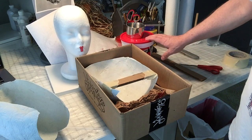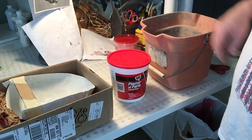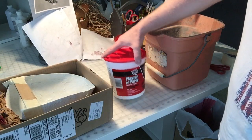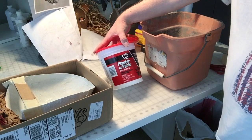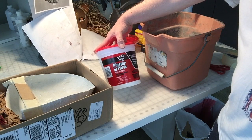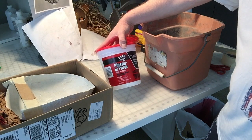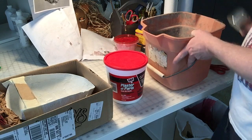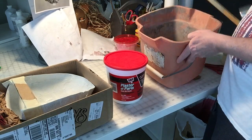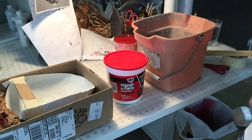The next step is to mix the plaster of Paris and pour it into my mold. I'm using DAP plaster of Paris that I got at Home Depot and the mixture is two to one — two parts plaster of Paris to one part cold water. I've got an old bucket and a good stirring stick, and I'm going to mix it up and pour it in.